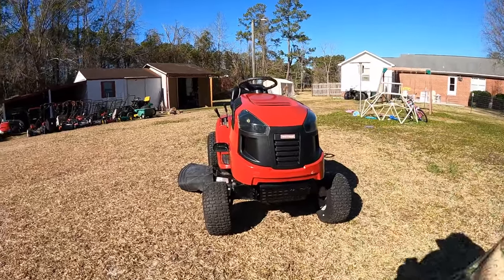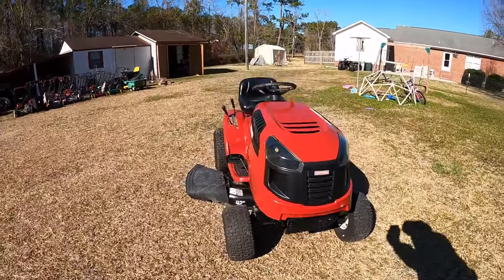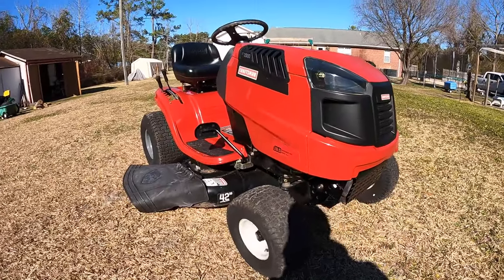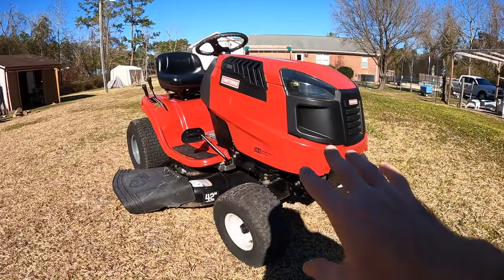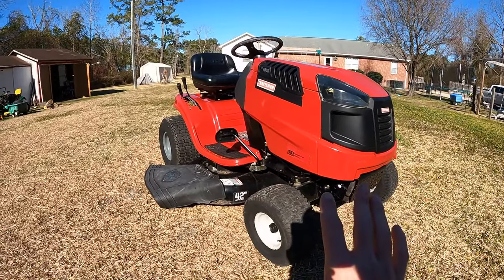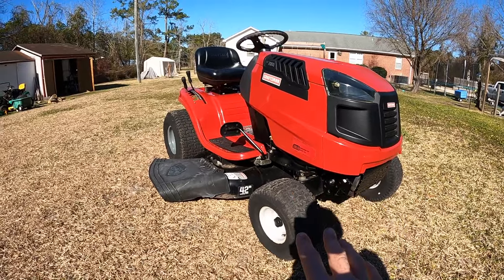Hey, what's going on everybody? Alex here with Freedom Mowers. I hope you all are doing well. If you guys have seen my other video, we did a Will It Run on this LT2000 Craftsman, and we were successful in getting this engine up and running. We went through and basically got everything operational on here, but we were still running into some issues.